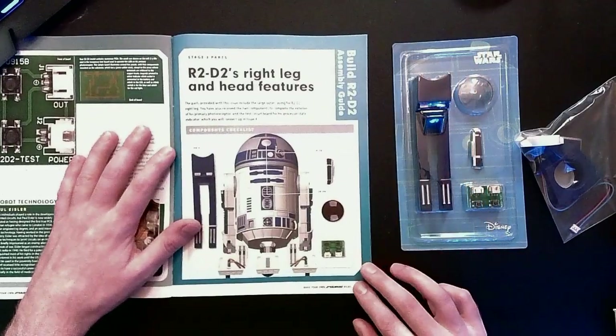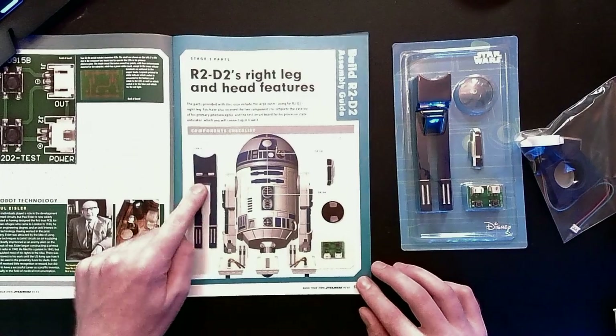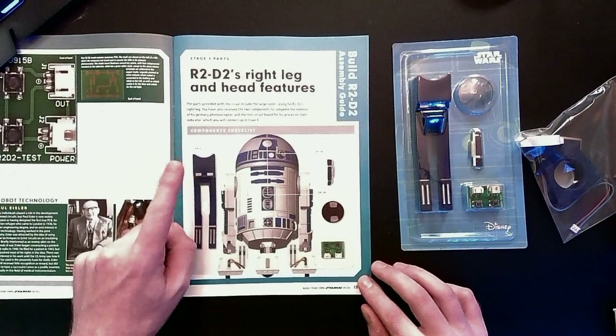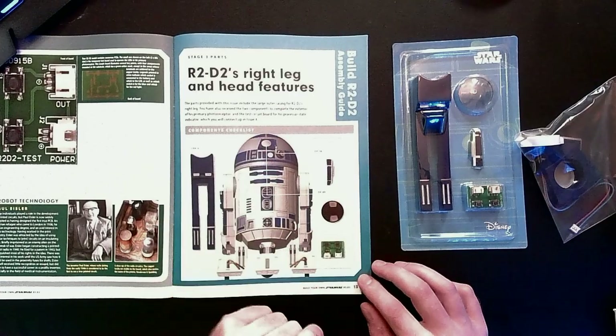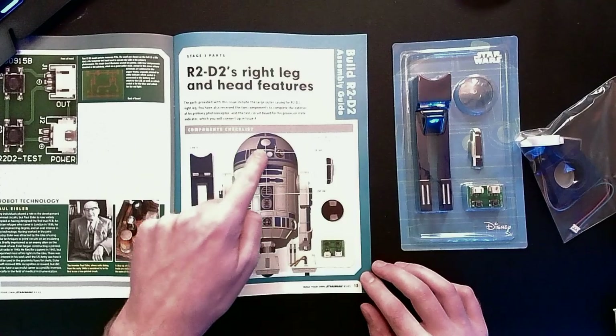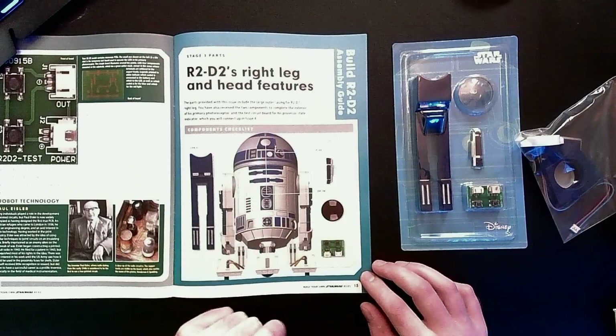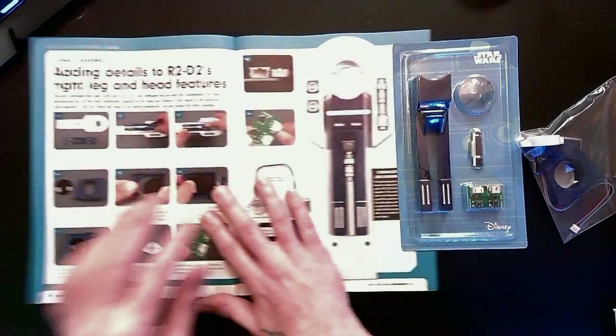The stage three parts have to do with R2-D2's right leg and head features: the right leg outer casing, DP08 the primary photoreceptor extension, the primary photoreceptor lens, and also the control circuit board with test buttons. That all sounds very interesting. Let's go.